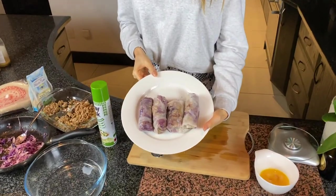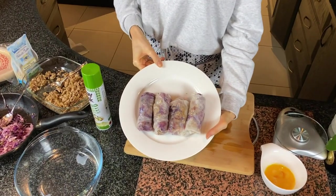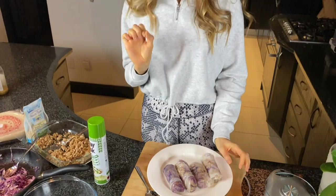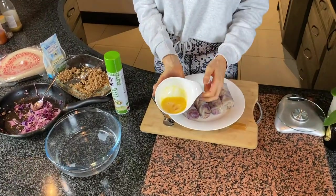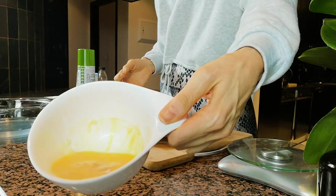All four spring rolls are beautifully wrapped and ready. Now before I pop them into the air fryer, here is a little trick that is going to get them really delicious and golden. I have basically got here just an egg which I have beaten up with just a fork — and there we have it, a beaten egg. Now we are going to egg wash these.